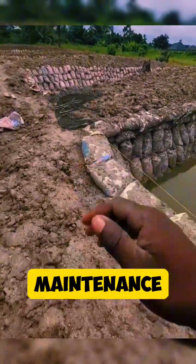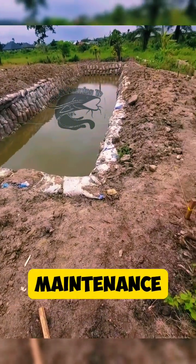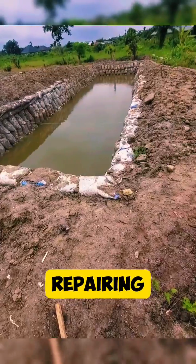Step 9: Maintenance. Regularly monitor water quality and fish health. Perform routine maintenance such as removing debris, controlling algae growth, and repairing any leaks in the pond.